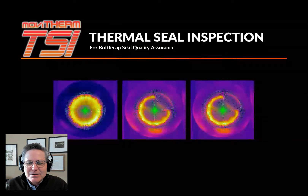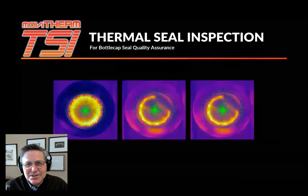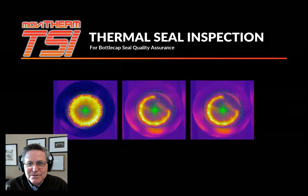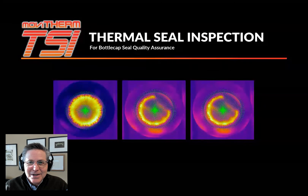The system characterizes test samples against good thermal profiles, allowing TSI to reliably detect good and bad seals. The TSI Recipe Manager allows the system to adapt to various seal inspection applications. MoviTherm TSI uses a proprietary inspection technique that not only identifies pass or fail conditions, but also identifies the failure mode and location.